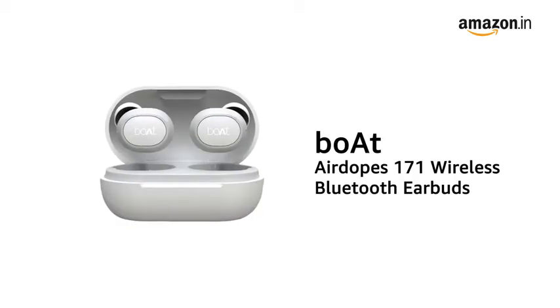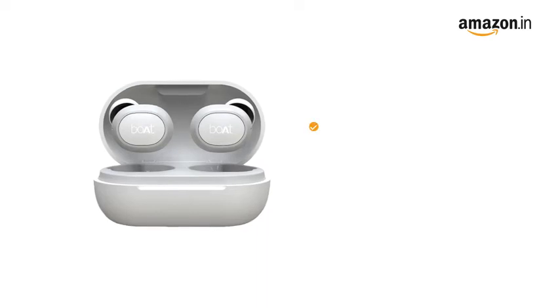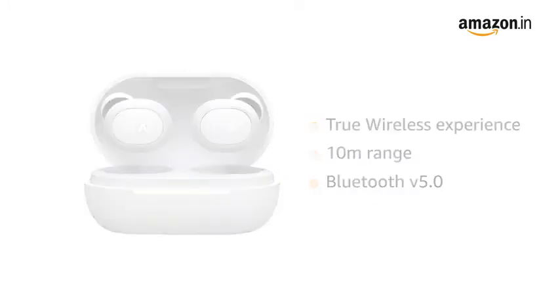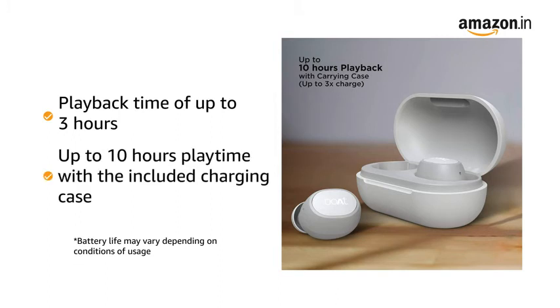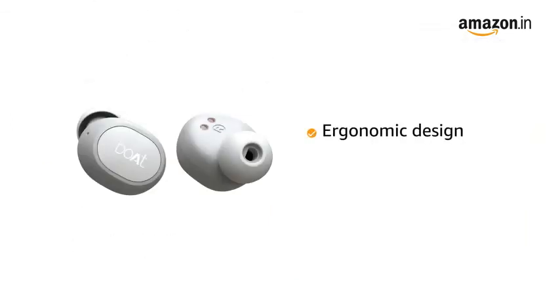Presenting the boAt AirDopes 171 Wireless Bluetooth Earbuds. It offers a true wireless experience up to a range of 10 meters with Bluetooth version 5.0. The AirDopes 171 offers a playback of up to 3 hours with each charge and up to 10 hours playtime with the included charging case.